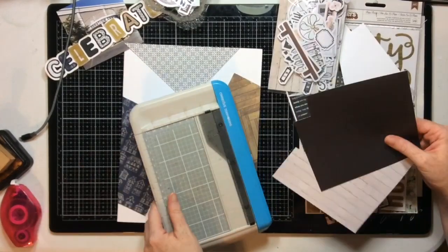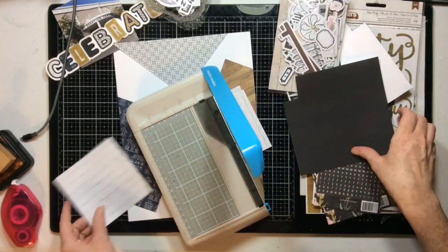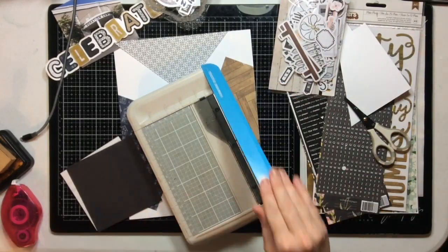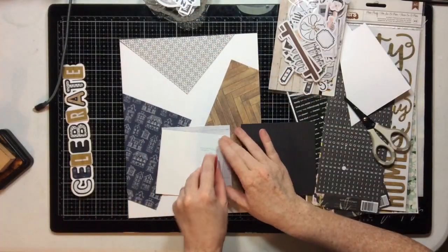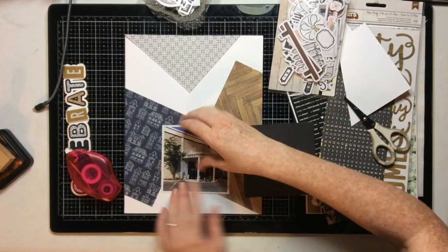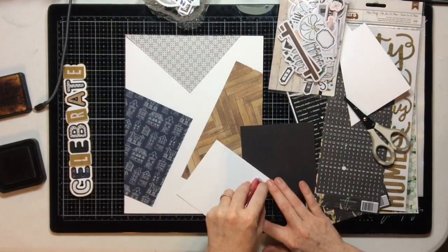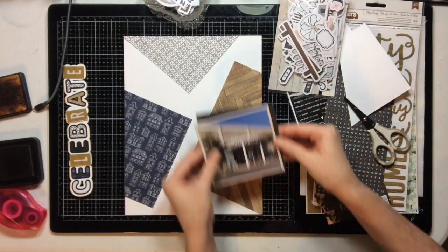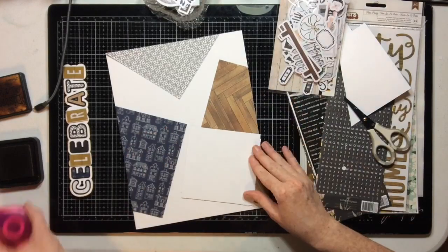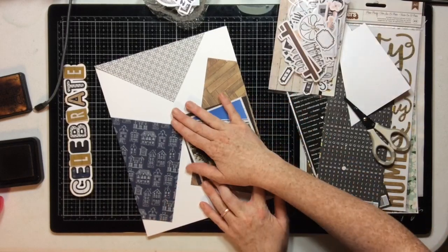I'll use the last two six-by-six papers. I trimmed my photo down to four by four, so I'm going to gallery mat it — cutting the light paper to four and a quarter by four and a quarter, and the larger darker paper to four and a half by four and a half. That gives me nice even mats around my photo. Since this is a celebration, I'll offset the dark mat and cock the photo ever so slightly.